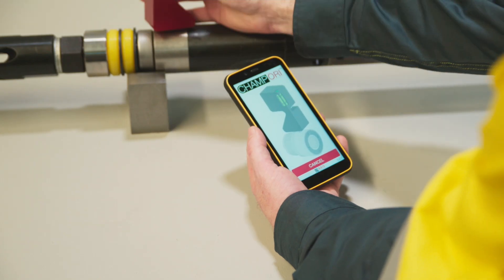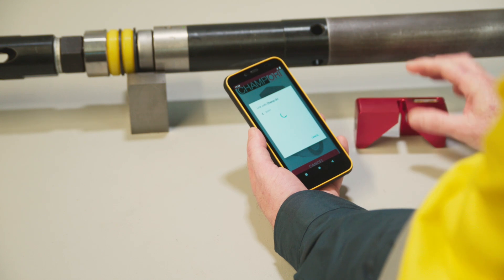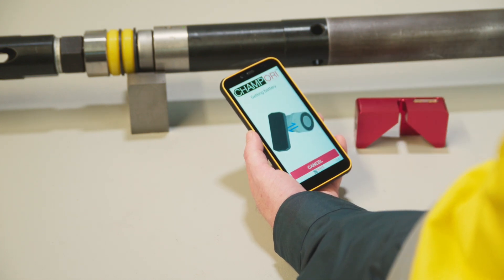The ORI tool remains within the head assembly to communicate, mark core and drill the next run without disassembling.